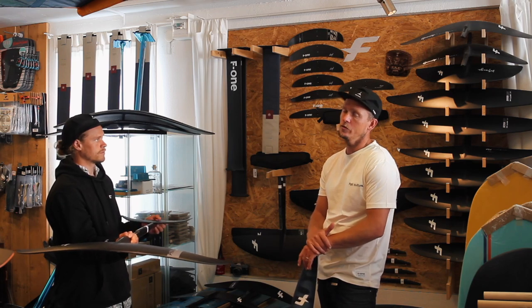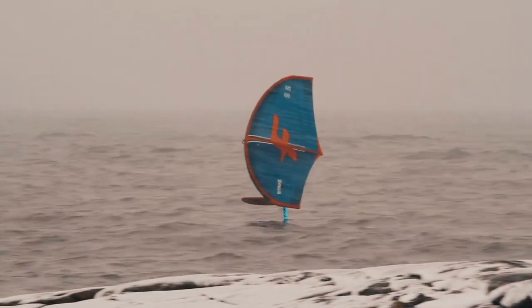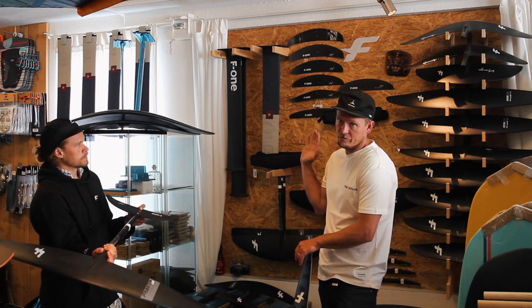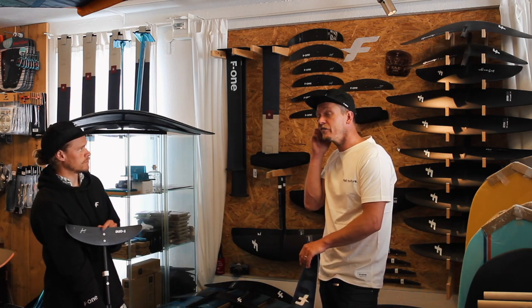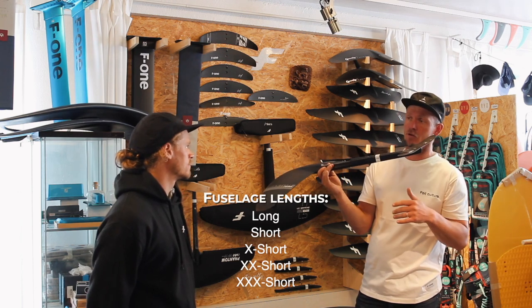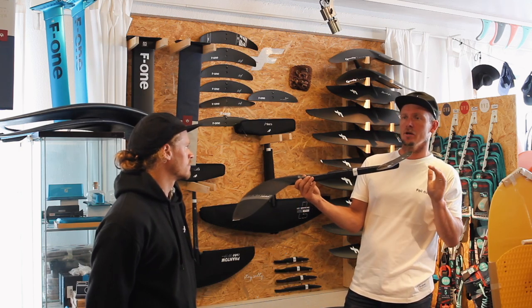The 1480 and 1280 are my go-to foils for surf foiling. The 1280 also works for winging in lighter winds. It comes with the C275 stabilizer recommended, but as we discussed in another review, you can mix it up — try different fuselage lengths and stabilizers. There are more stabilizers coming out, so with one existing foil you can get a lot of different feelings depending on what you want to do.